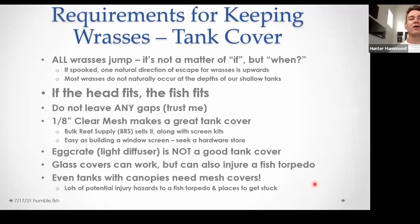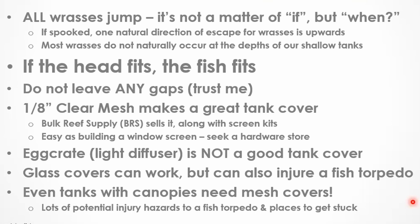The first requirement is a completely covered tank. All wrasses jump — it's not a matter of if, just a matter of when. When they're spooked, one of the natural directions is up, and they're not used to tanks. A lot of these fish occur at depths of dozens of meters, so they have essentially infinite space above them when darting away. If the head fits, the fish fits — any gap in the tank top that the head might fit through, the fish will fit through, and it's a matter of time before they find it.